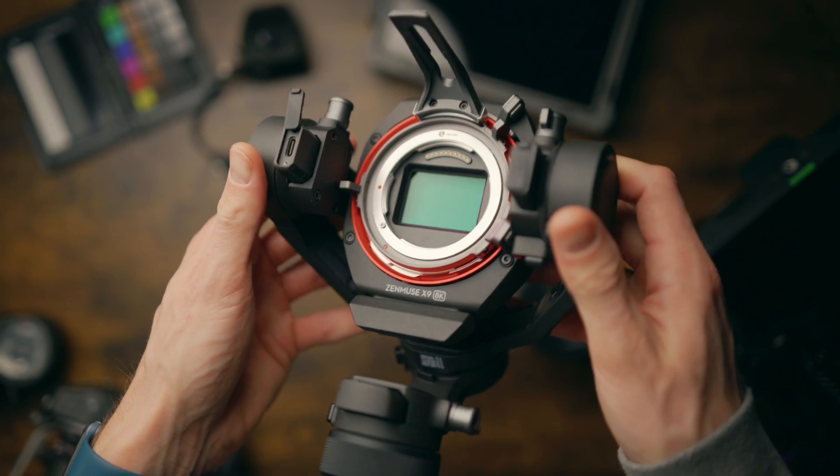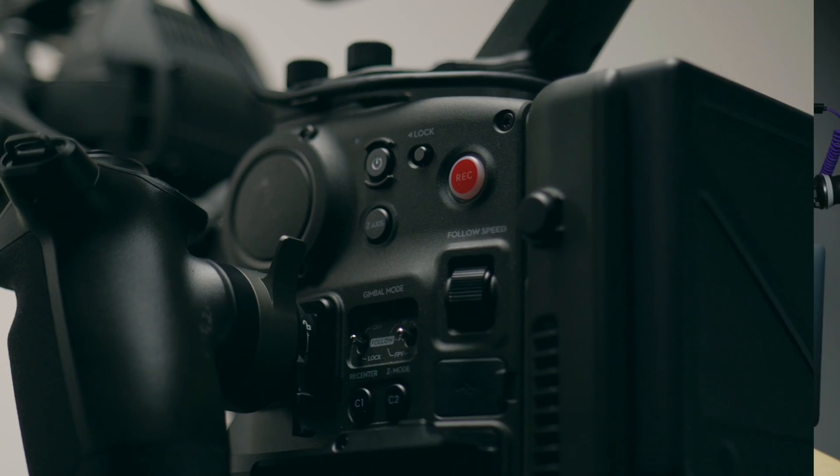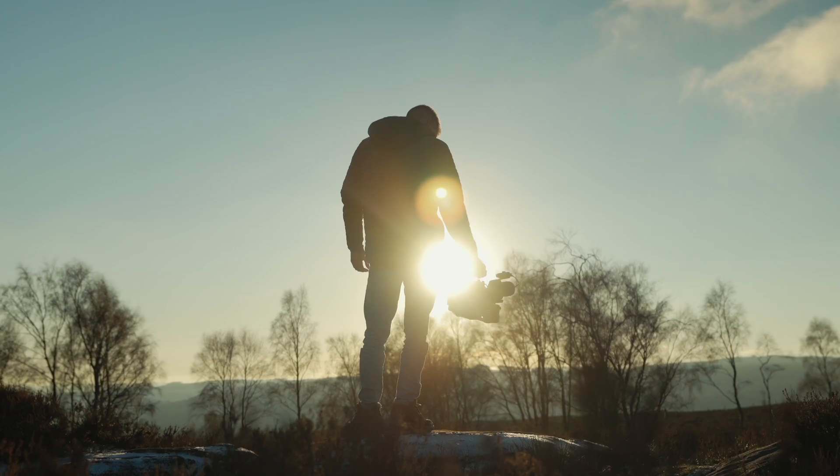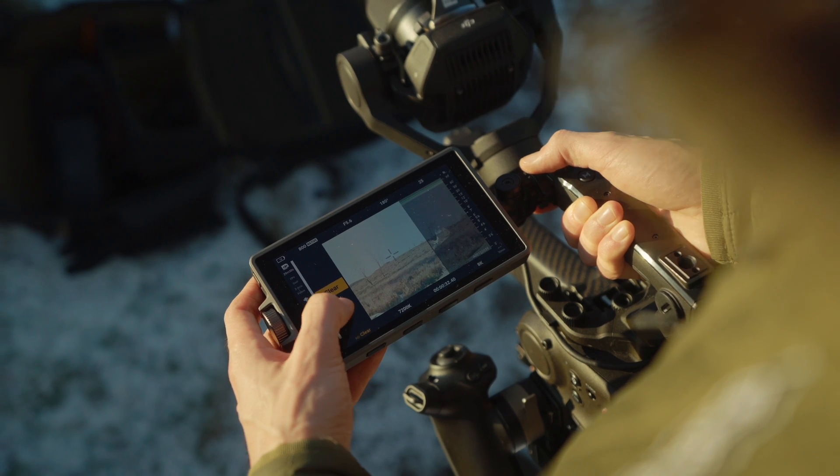The new DJI Ronin 4D 8K cinema camera is the ideal filmmaking tool for both high-end multi-person crew productions and the solo shooter who wants the best imaging performance and production features at the fingertips.